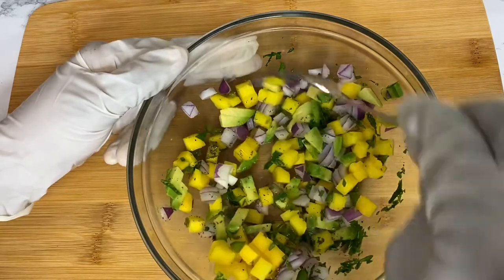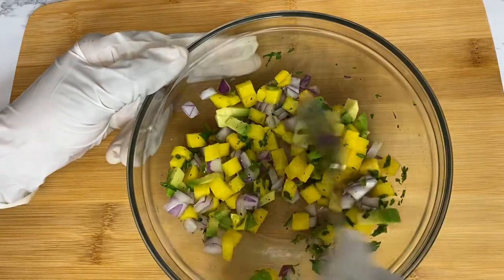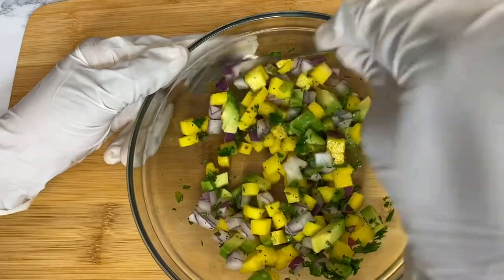I also went ahead and added a few diced jalapeños. Feel free to add jalapeños to spice up your salsa.